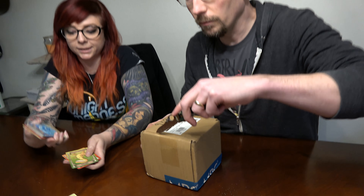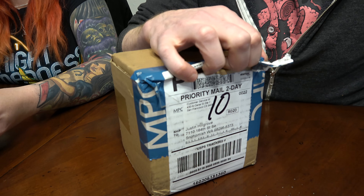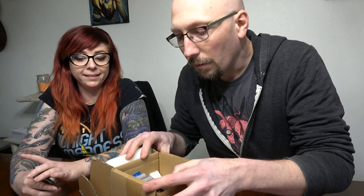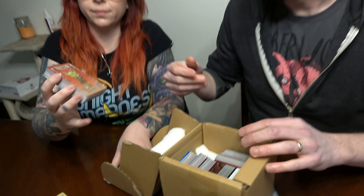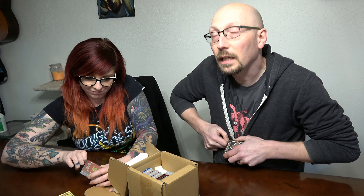We just got a package from MakePlayingCards.com, and one of the things I liked about them is they offered the option to do foil as well. So we're just gonna crack that open and see what it looks like. I ordered quite a few because I wanted them for Comic-Con — I wasn't actually sure if they were gonna show up. I ordered some standard cards, some foil, and even some plastic cards from them as well.